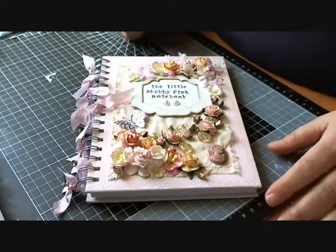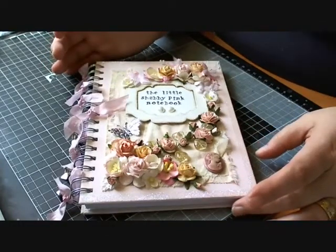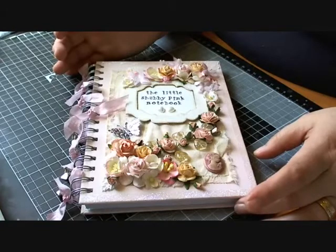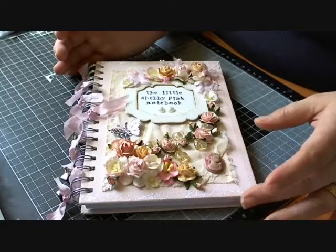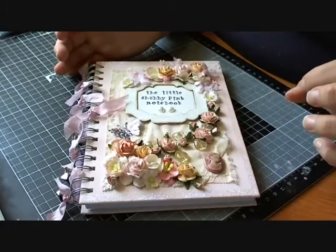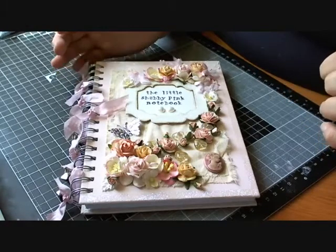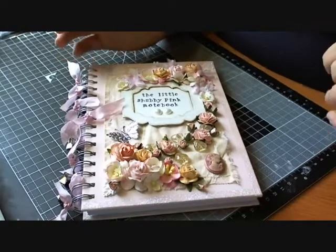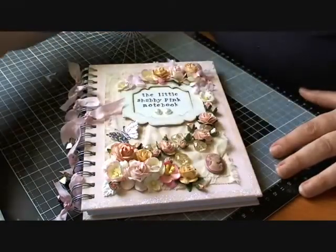Don't forget to check out Wild Orchid Crafts' website because they have all the new flat-back pearls in stock and also the flower bead caps. I recorded a video on Friday night with all the new products — if you want to see what they look like you can hop back on my channel a couple of videos ago. Also check out Wild Orchid Crafts' website for all your flowery and embellishment needs, and check out their YouTube channel The Wild Bunch to see what the other design team members have been creating this week. I'll see you next weekend — bye for now!